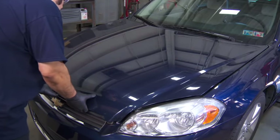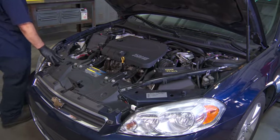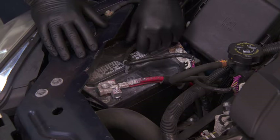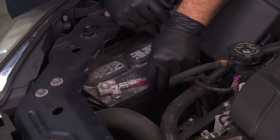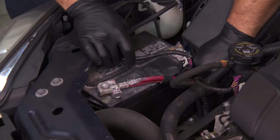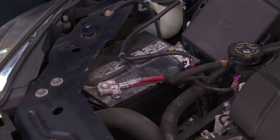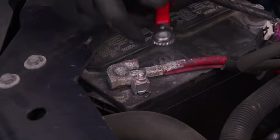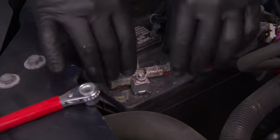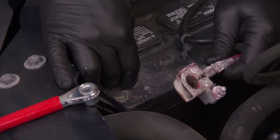One of the most common battery repairs is fixing a damaged or corroded battery terminal or cable. Don't underestimate corrosion. Extreme corrosion can cause the cable terminal to snap apart, exposing the wire near the battery terminal. Unfortunately, you probably won't be able to just install a new cable terminal end. Once you cut back the corroded cable, it'll be too short to reach the battery.